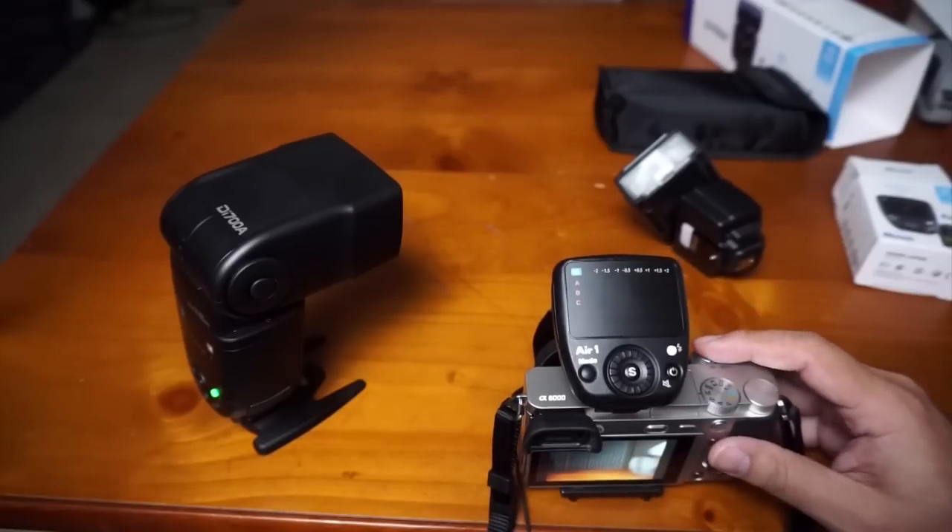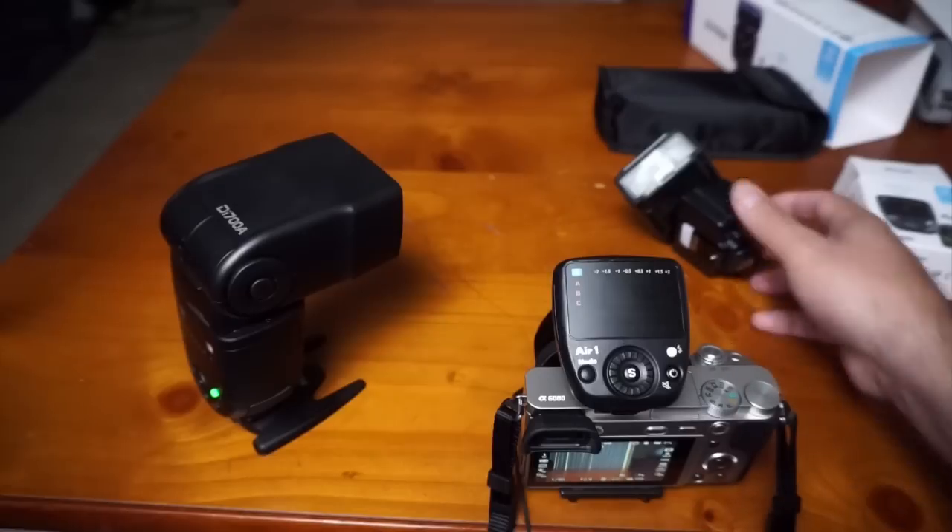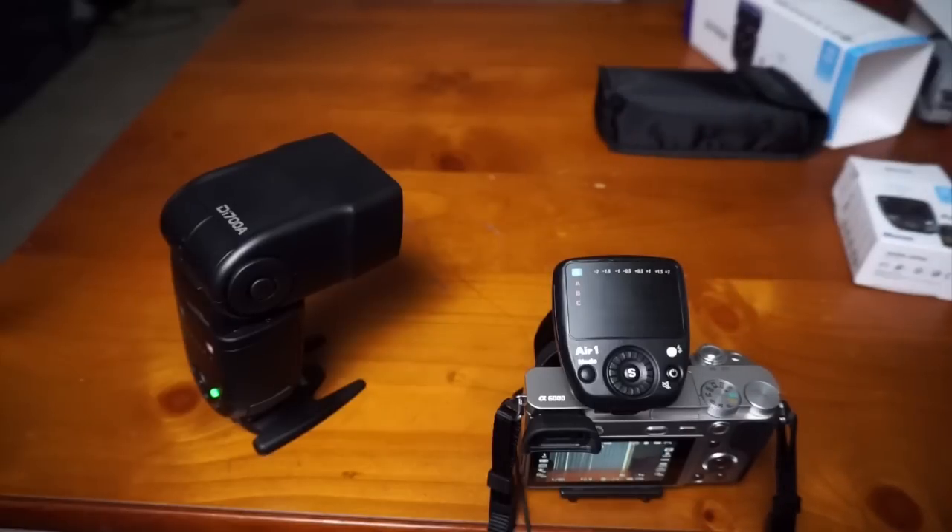Both flashes are now firing together, which is great. You can use it as an optical slave trigger — whether film or digital, it will still work. Keep in mind you can use it for triggering any optical slaves, not just Nissin units.